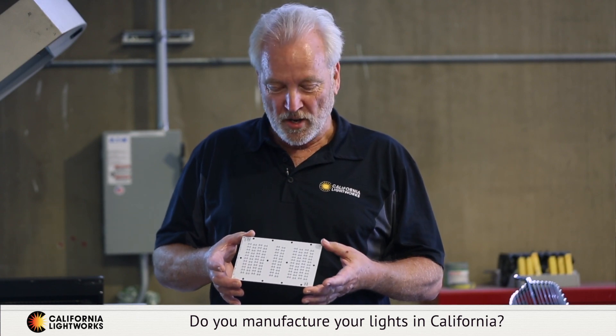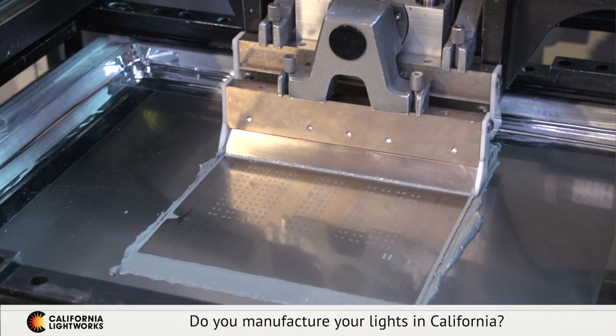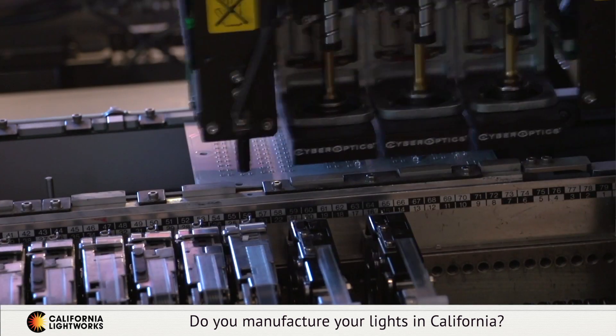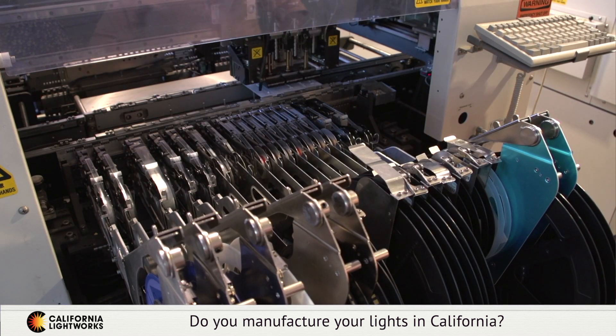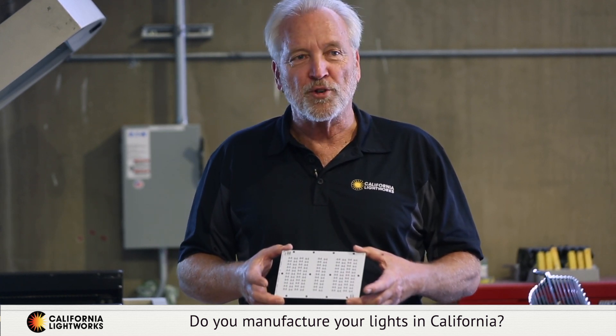One of the main advantages we have at California Lightworks is we actually make 100% of our LEDs in our factory here in Canoga Park, California. This is the beginning of the electronics process — this is the raw circuit board. It goes through a printing and stenciling operation where the electronic circuit is printed on the board. Next, it passes to our pick-and-place machine which picks each individual LED and places it. This gives us a number of huge advantages: any problems we can correct instantly, we're right here, we're producing daily.